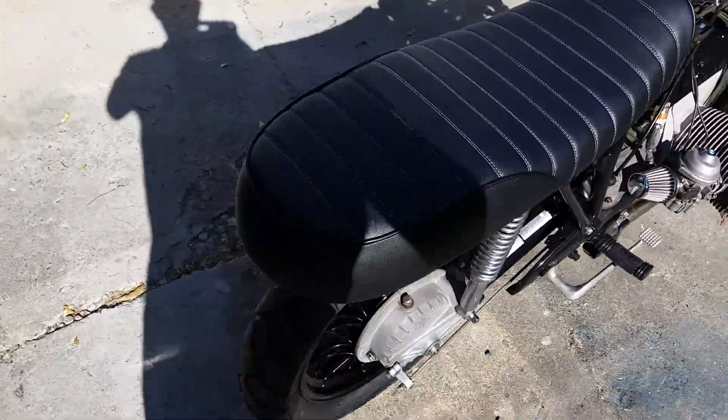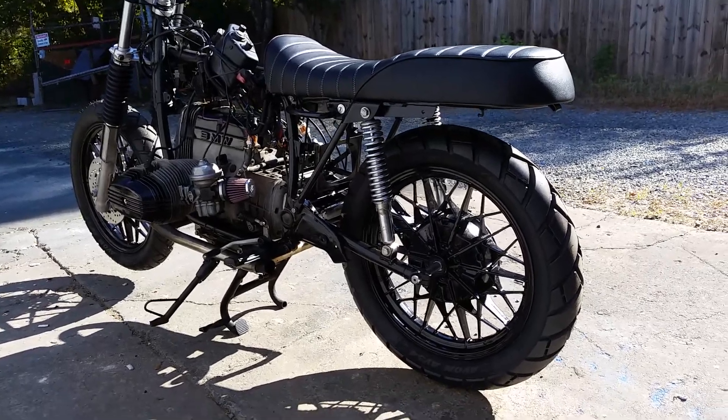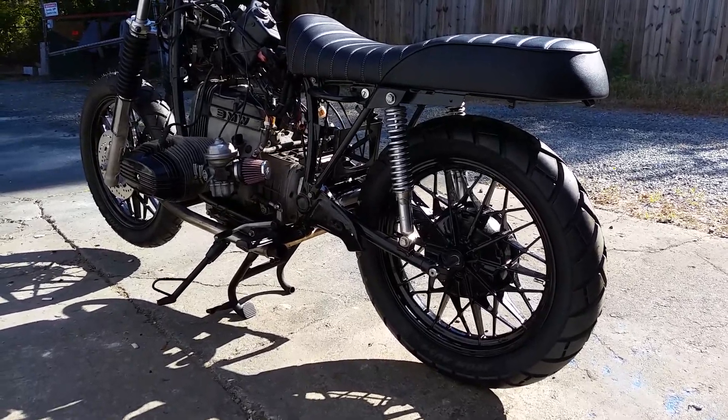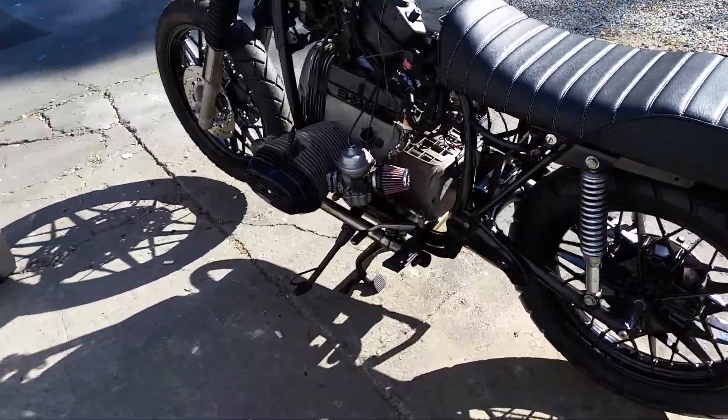You can just imagine how stoked I am to get this thing all done up. Did another LED light from Custom Dynamics, and a fresh clutch perch and some other things going on here.